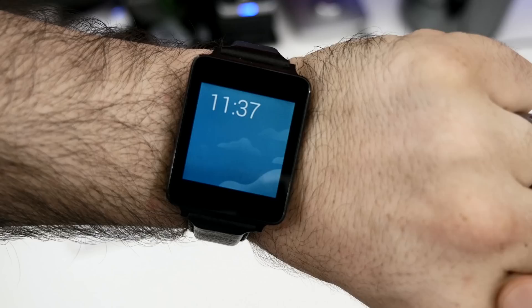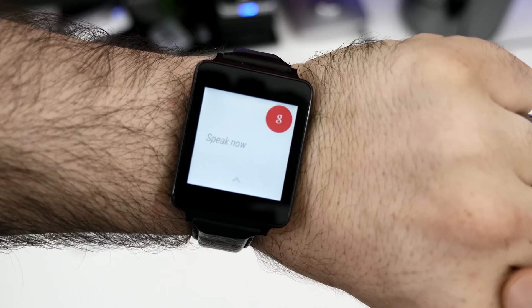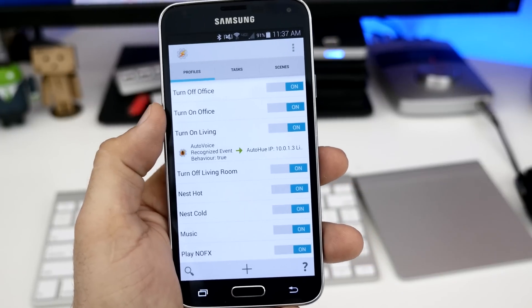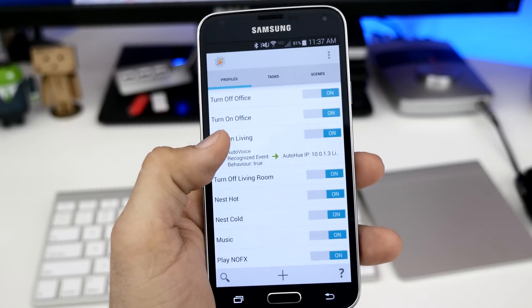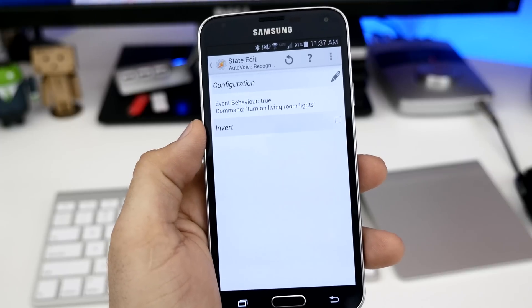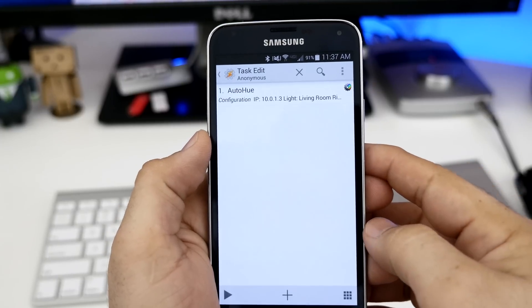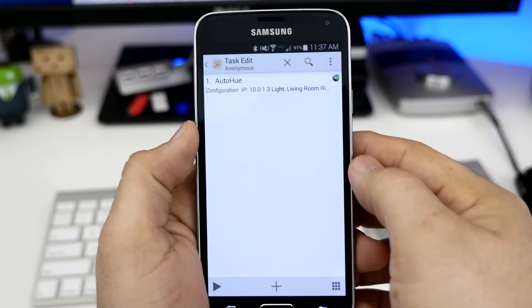Next up, we have Tasker and AutoVoice for Tasker. AutoVoice for Tasker actually has a plugin for the Google Search API plugin for the Xposed Framework. I know this seems like a huge circle, but trust me, it all works together. What's happening is when I raise my wrist and say a command into Google Now, the AutoVoice plugin for the Google Search API is actually recognizing certain strings that I've set up prior to this video. Then it takes that information and sends it to Tasker, which performs various actions based on different tasks I have set up inside the app.